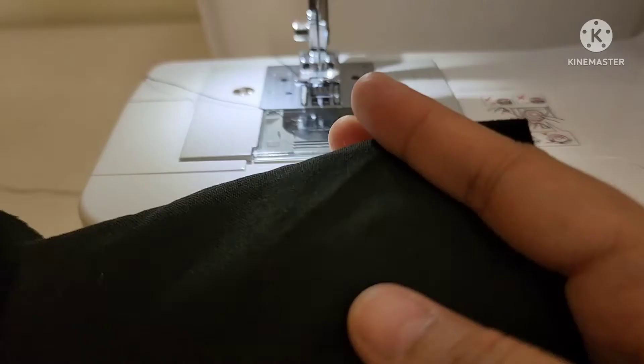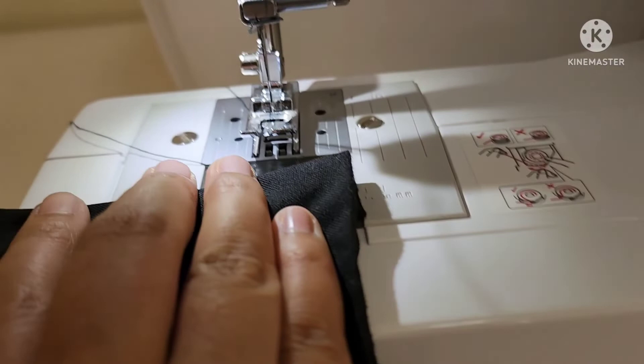And lastly, you can take your fabric and start stitching.